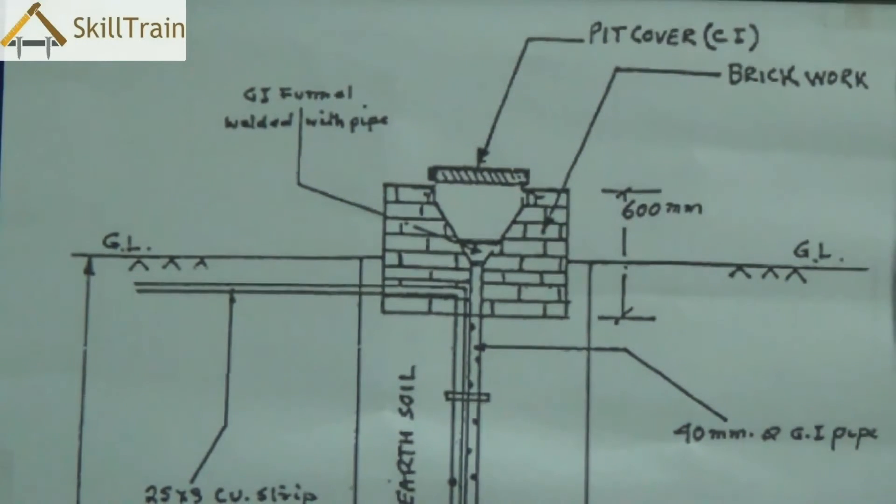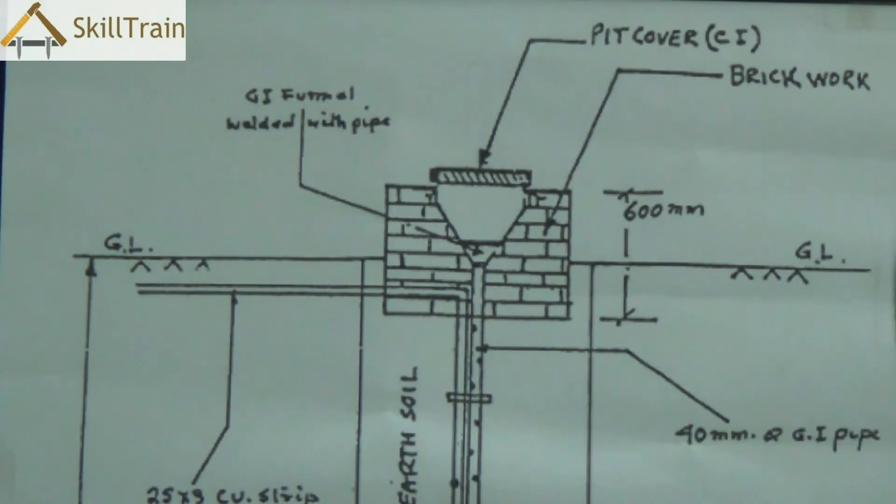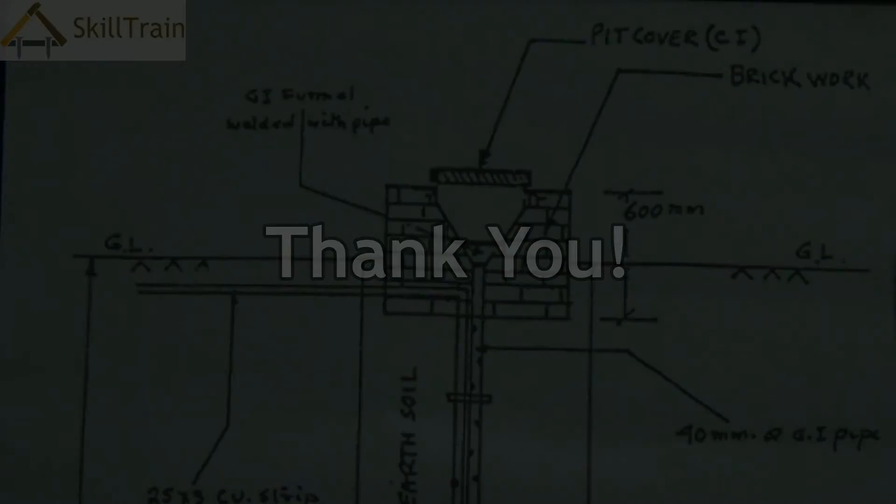Most houses these days normally don't have plate earthing because of these disadvantages — they have moved on to something called pipe earthing. In the next video we will try and understand what pipe earthing is and how we can create it. We do hope you would have understood plate earthing in this video. Thank you very much.